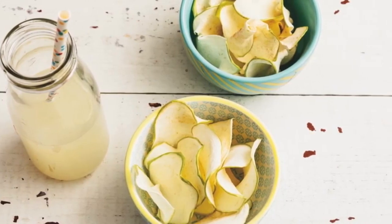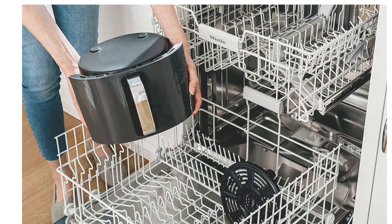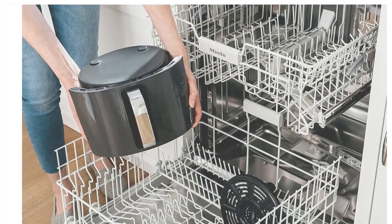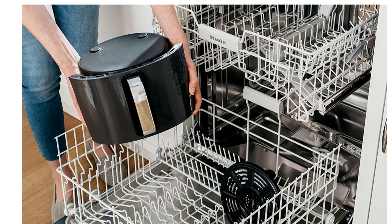You can also dehydrate — create flat, chip-like dehydrated foods for fun homemade snacks. The combination of low fan speed and low temperature enables thorough dehydration. Parts are dishwasher safe and easy to clean: the basket, crisper plate, and multi-layer rack.